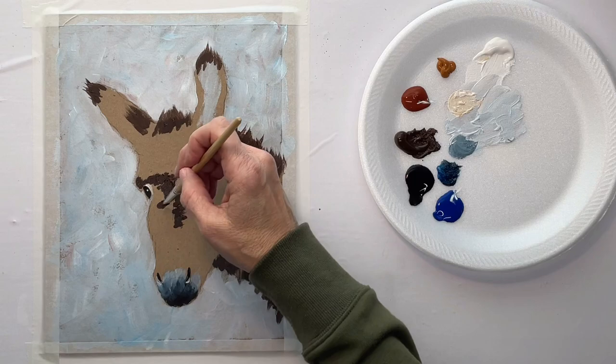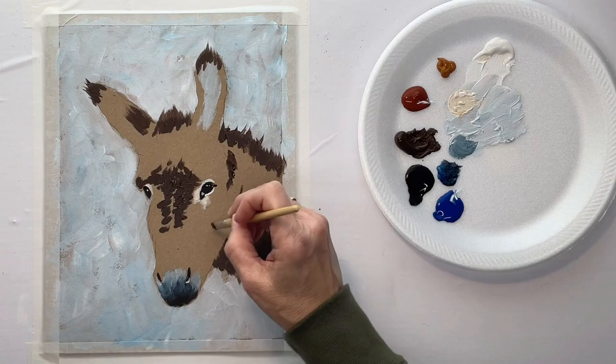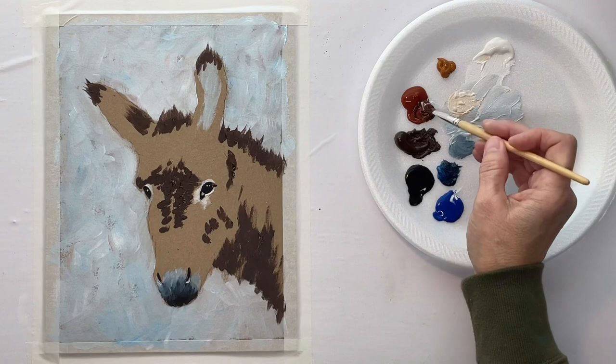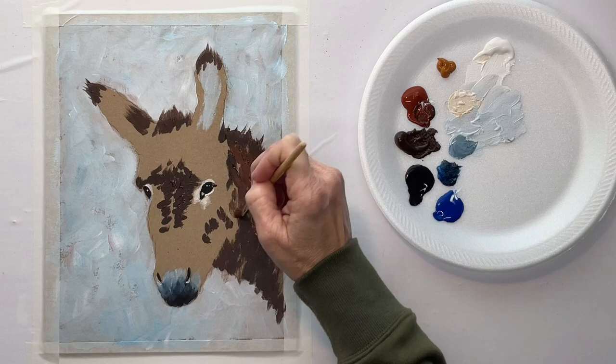I like to go from dark to light on the hair and just make it very loose. Just kind of keep your brush moving and don't overthink it — just kind of get some color in there. Because once it dries, you can come back and paint over it, change some of the colors and shades.